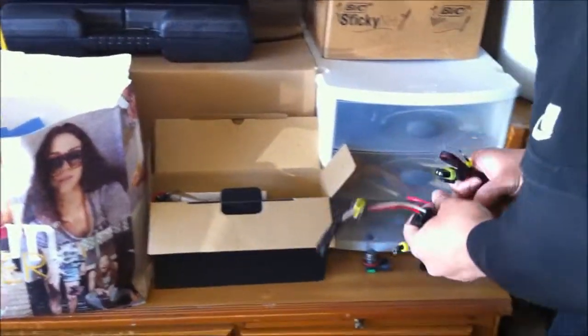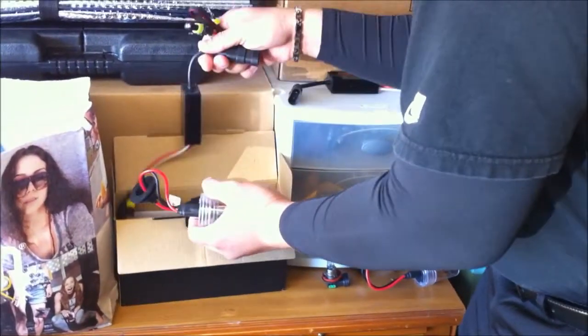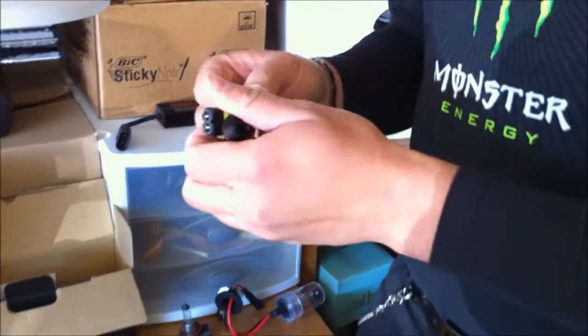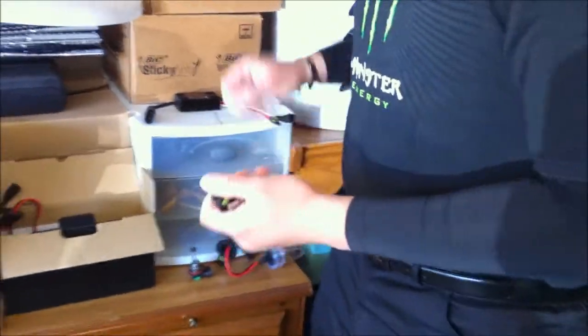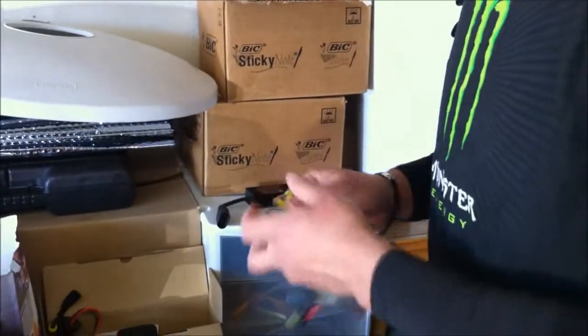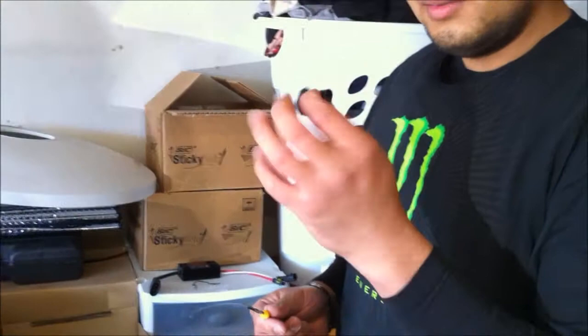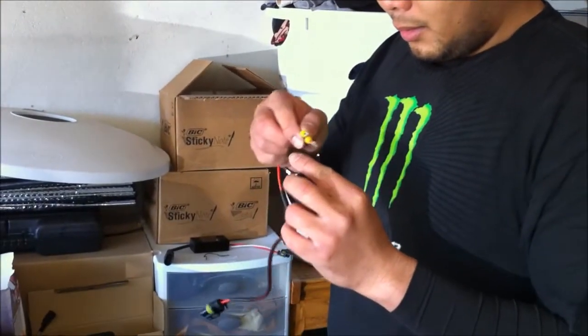Here's the old bulb. How much did you get this HID kit for? It's 40 bucks. Man, it's small — mine is really big. What do you call that thing? It's a ballast. Yeah, ballast. So you gotta put this thing like this.